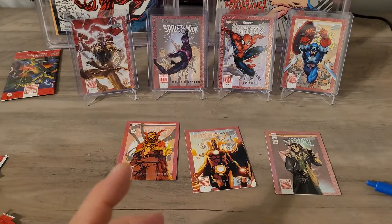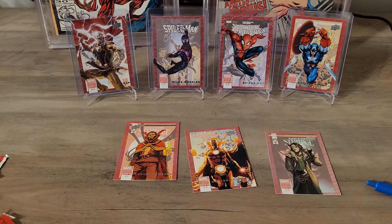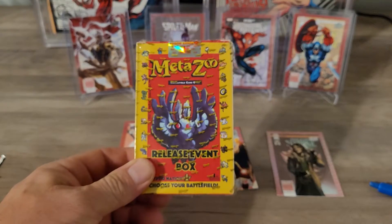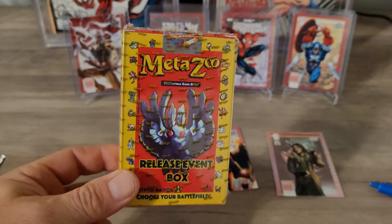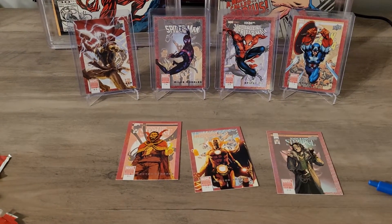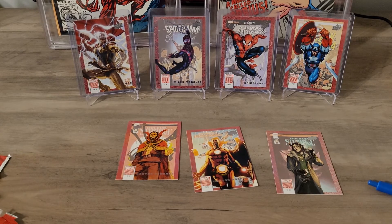Hey, if you like this kind of thing please hit the like button and subscribe if you haven't. I will show you one thing off in the corner here — I got myself one of these, actually two of them. One of them I think I'm going to open on the channel. If you'd like to see me tear that thing open, comment down below. Hit that like button, subscribe if you haven't, hit that notification bell and I will check you on the next one. See ya!